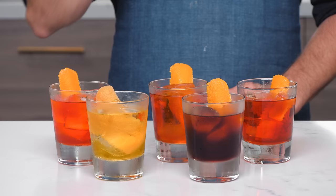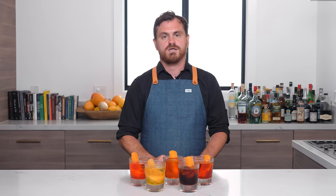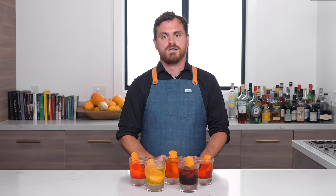So there you have it, my all-time favorite Negroni variations. You should try every single one because they are amazing. If you like this video, please hit like and subscribe. Check us out on Patreon — we've got some awesome exclusive Patreon content coming out. We will see you another time.